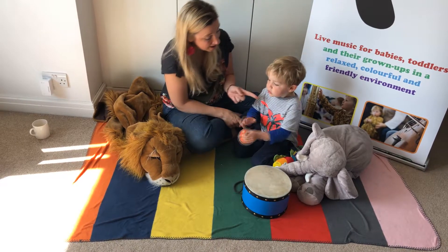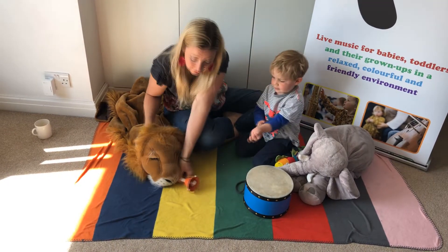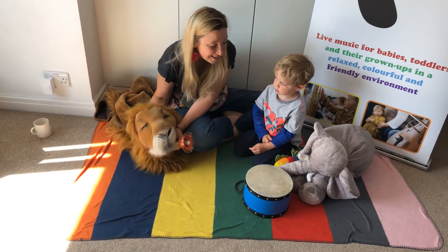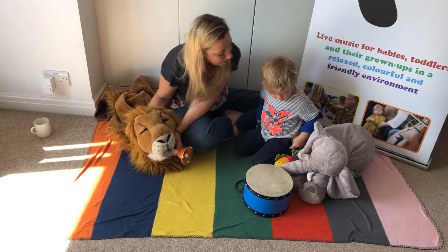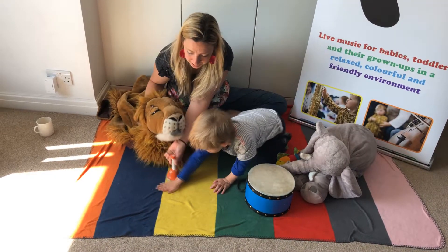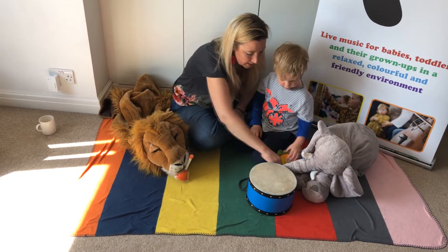E-I-E-I-O, with a ring ring here and a ring ring there, here a ring, there a ring, everywhere a ring ring. Old MacDonald had a band, E-I-E-I-O. Put it right there! Can we play all together in our band?